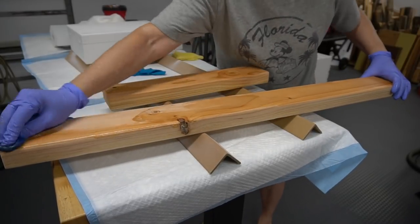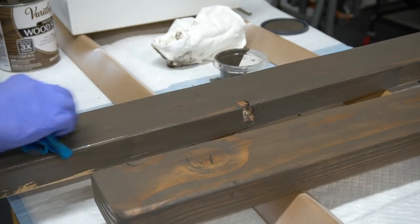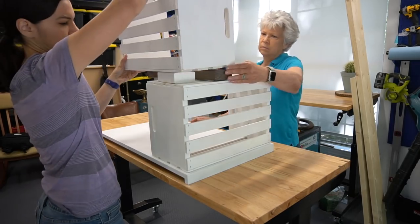The 2x4 got a coat of pre-stain conditioner to help the stain go nice and evenly on the wood. Then we finished off with Varathane Briar Smoke Stain, which is one of our favorites that we've been using a lot. With everything dry, we started assembly. This is what the back will look like, and it will be facing a wall.